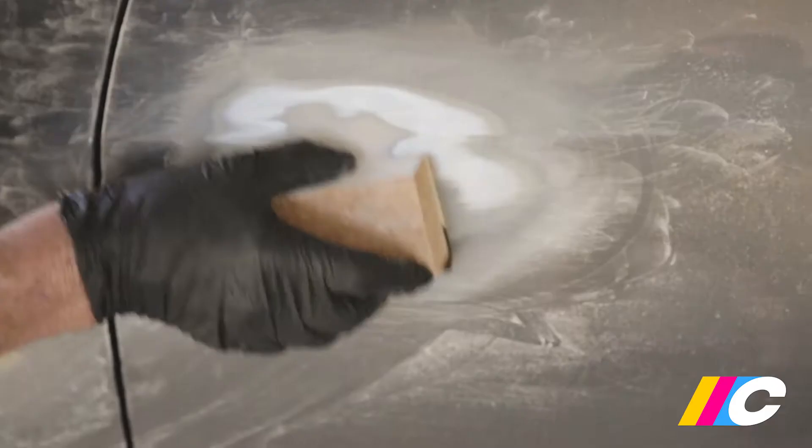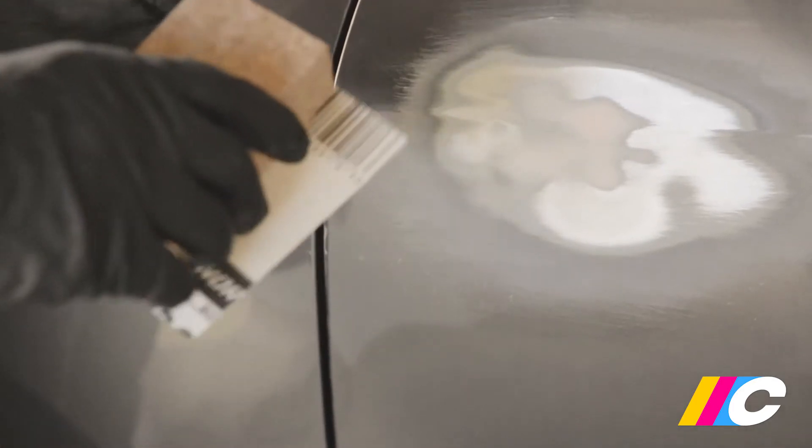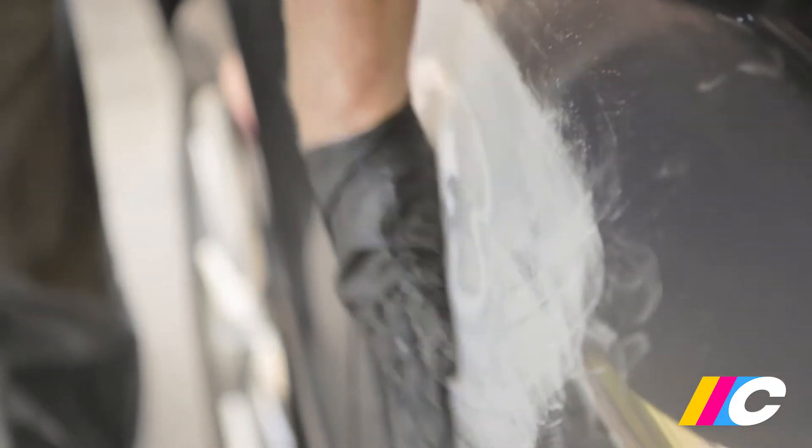Finish repairs with 120 to 240 grit paper. From there, go to 320 grit to feather out paint edges and remove previous sanding scratches. Run your palm across the repaired area — you should not be able to feel any lumps, ripples or undulations.